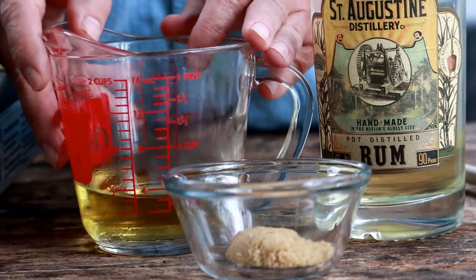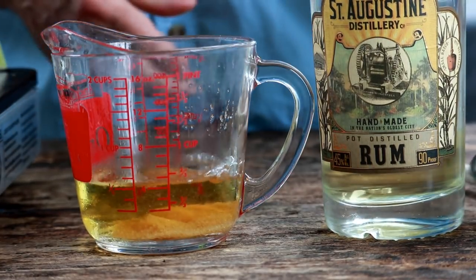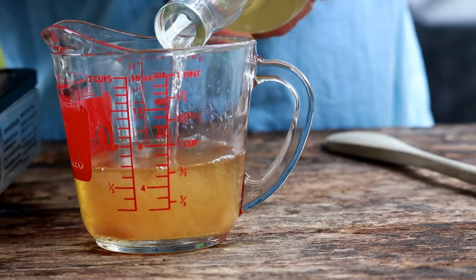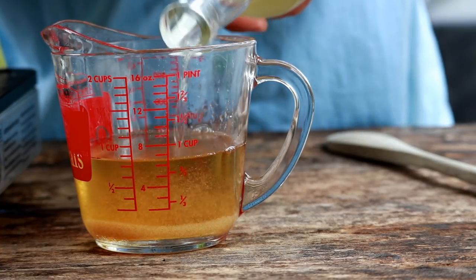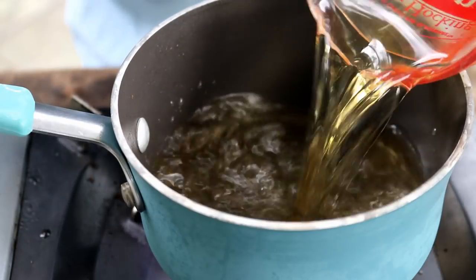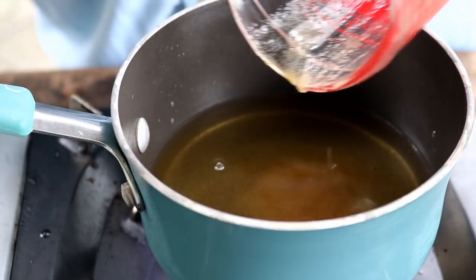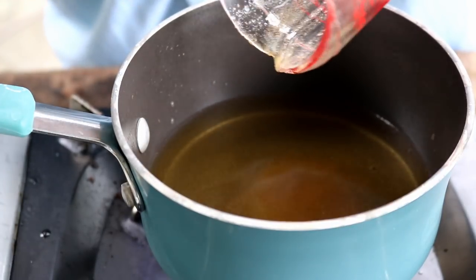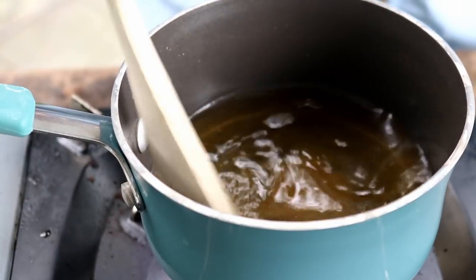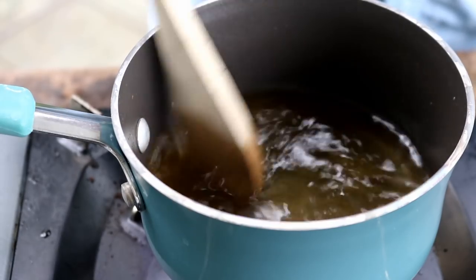We are going to glaze the salmon today. I've got half a cup of apple juice, a tablespoon and a half of brown sugar, and then I'm going to add in about a quarter cup of rum — use what you want, you can even use a little bit more. Then what we're going to do is heat this just to thicken it up a little bit. I'm going to bring this to a boil, and once it comes to a boil, I'm going to turn the heat down to medium-low and simmer it just to thicken it up a bit.